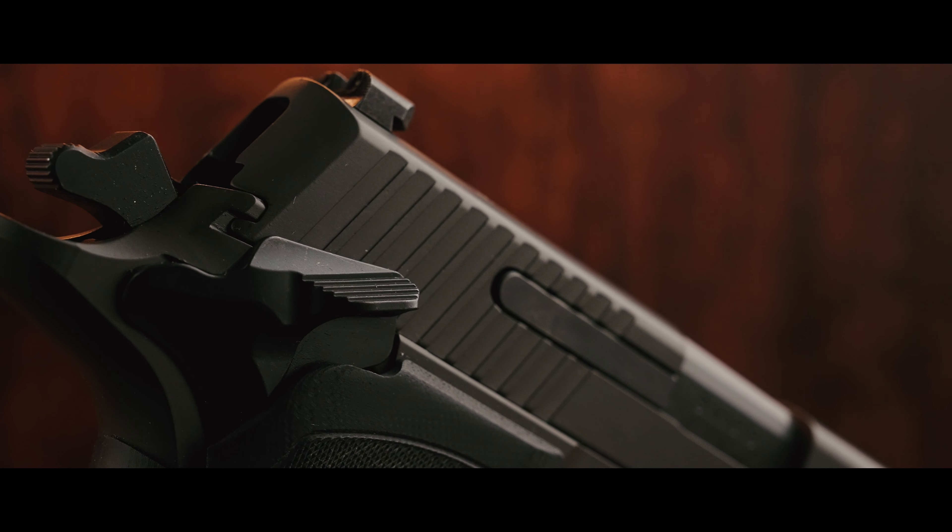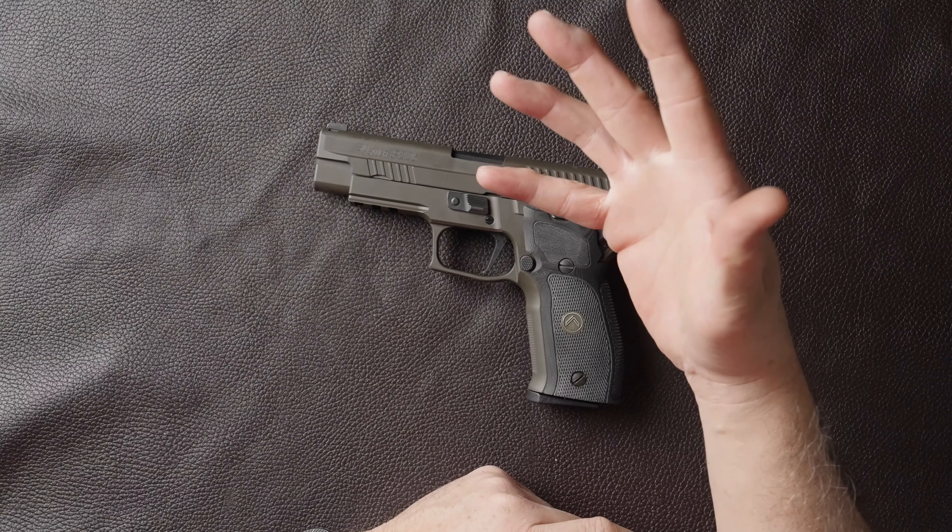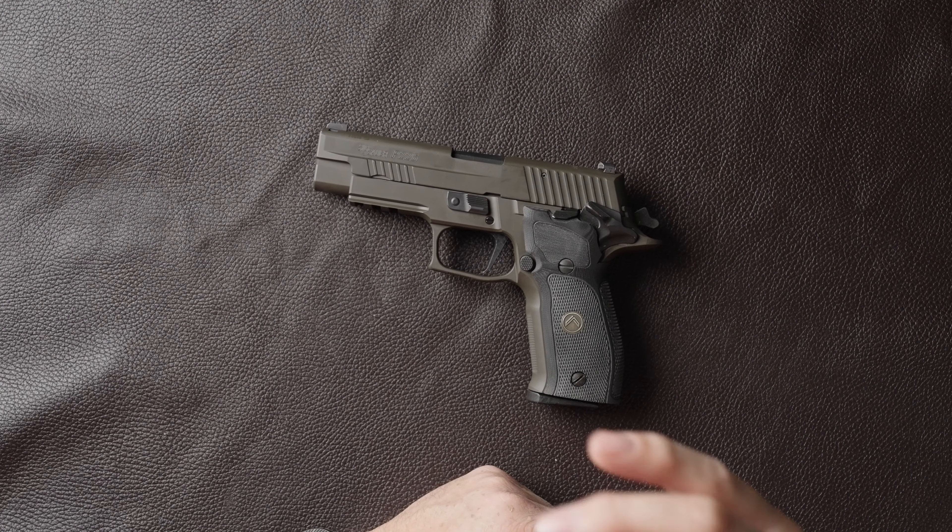Another cool thing on these: if you own this one, you can get the RDS slides from SIG's website. They are set up in the non-fancy lightning cut versions, or ones you can get without a red dot — the standard P226 factory slide that's on the TAC Ops, for example. I'll put that video in the cards. That slide will slap onto this and you're good to go. What I learned about the P226 is that it doesn't have much to do with the top of the pistol — the single action only portion is in the frame itself. So that was super cool.